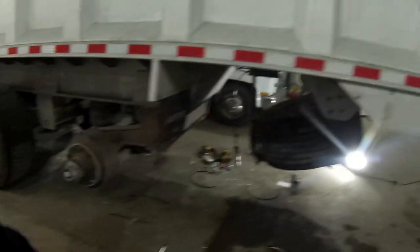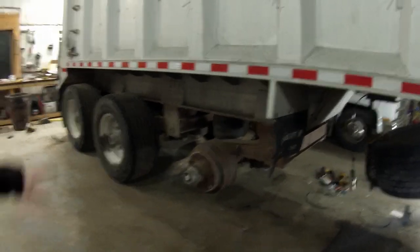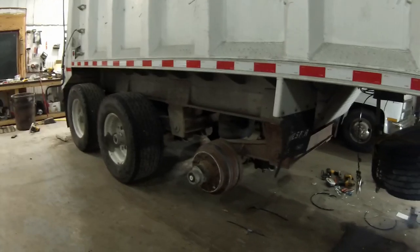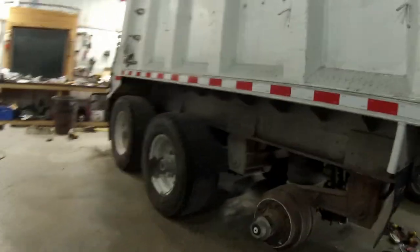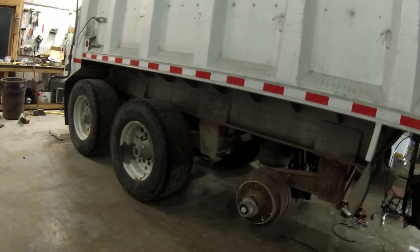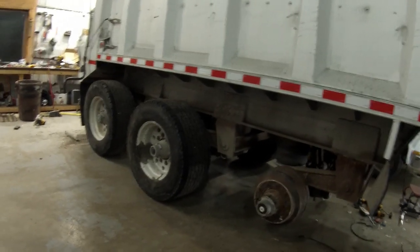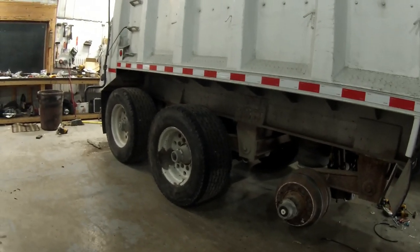I should have done my homework though, because I didn't realize when I bought this trailer that there's a difference between super single axles and regular dual axles. Some trucks run super singles but they have regular axles on them — the same width as every other truck and trailer out there that runs duals.